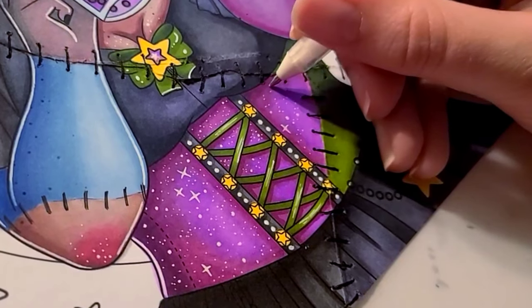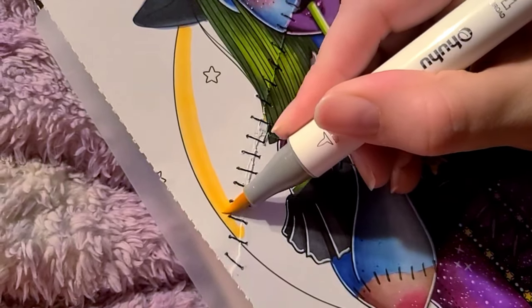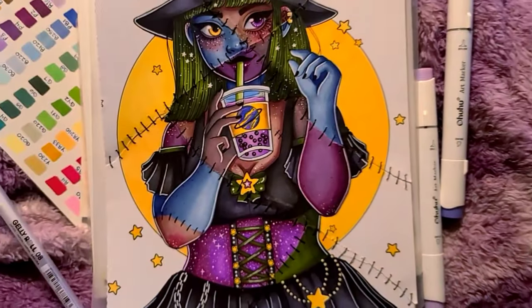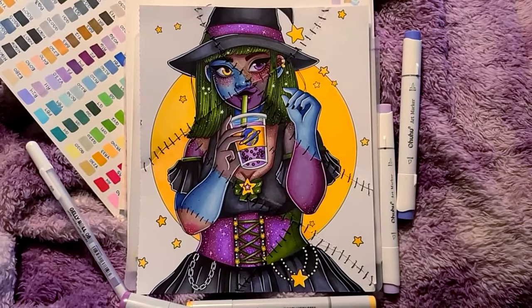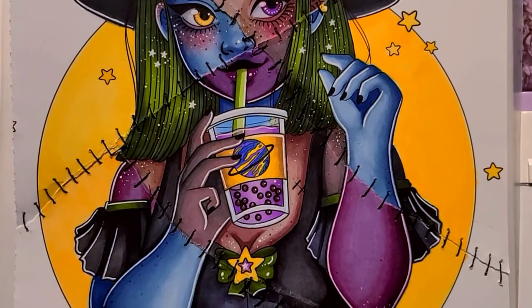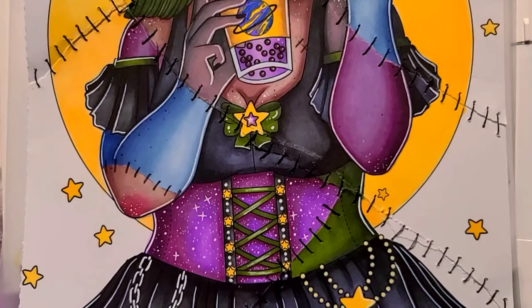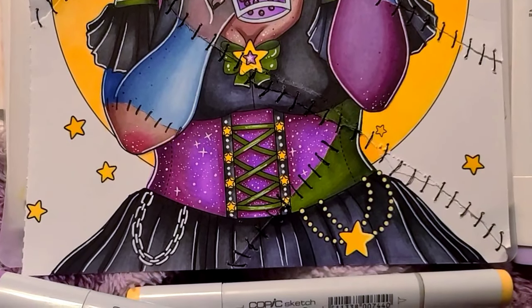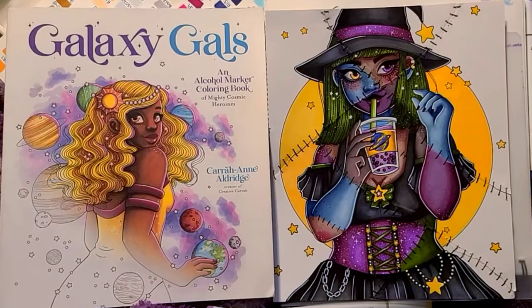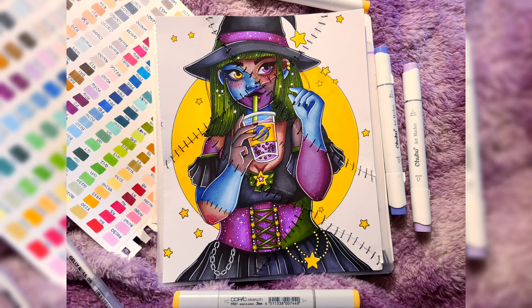A lot of sparkles. Onto the background — I decided to use different variations of yellow to color in that circle behind her. I was going to use a different color because of the stars, but whatever. Here's the final result. Overall, I am so incredibly happy with how she turned out, and I hope you all like her as well. Sorry if I sounded a little off during this video — I did have COVID, I'm slowly getting over it now and feeling better, but my throat's still a little messed up. If you are interested in the coloring book, it is still available for purchase — I will leave a link in the description down below. I'll see you all in the next one. Bye!